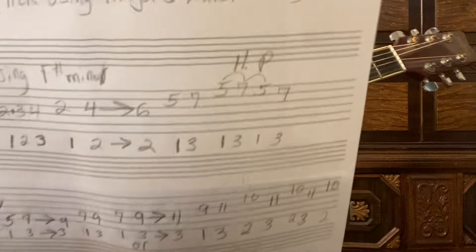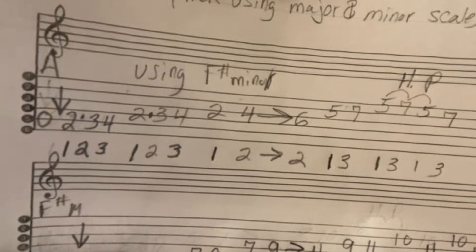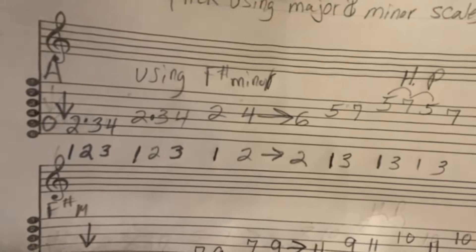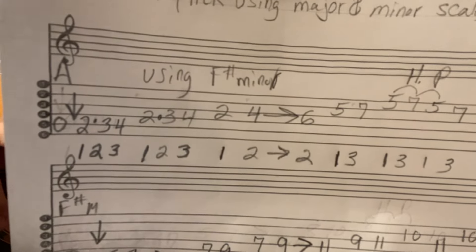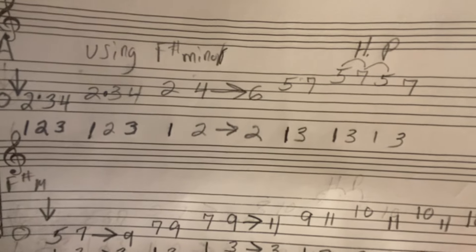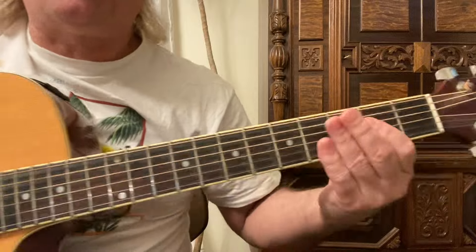Here it is again nice and slow. You can take a screenshot of that - there's some tab you can write out, just the six lines from bottom to top, numbered six through one. Basically we're using this over the A chord.